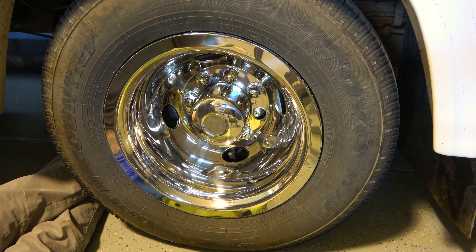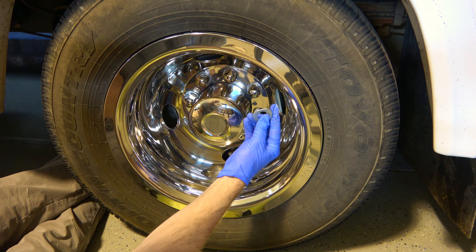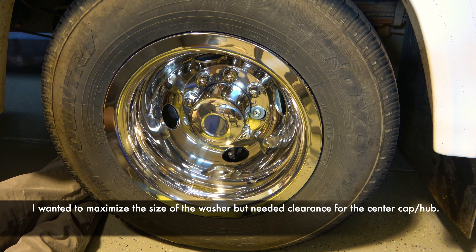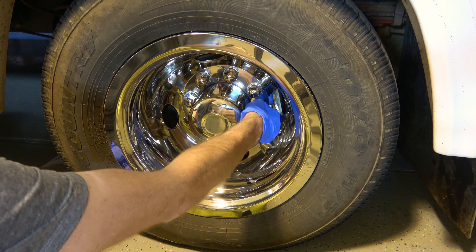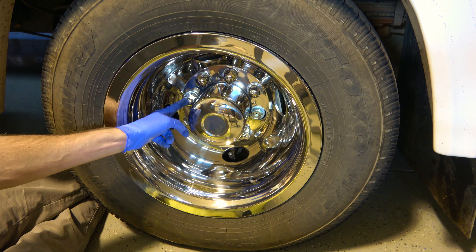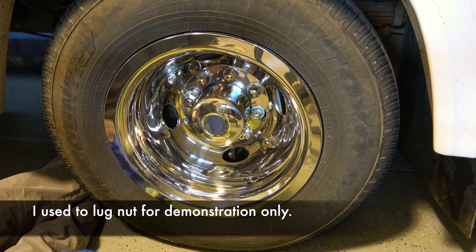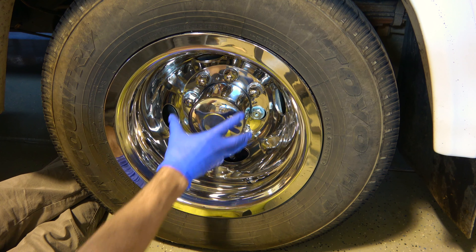So what I decided to do, after talking to the guy and ordering another set of these, was ask: doesn't anybody make these so you can have both features? Because the lug nut kind doesn't have the compression fit, and the compression fit snap-on one doesn't have the lugs to hold it on. Why can't they combine the two? So that's what I did, and I'll show you that here.